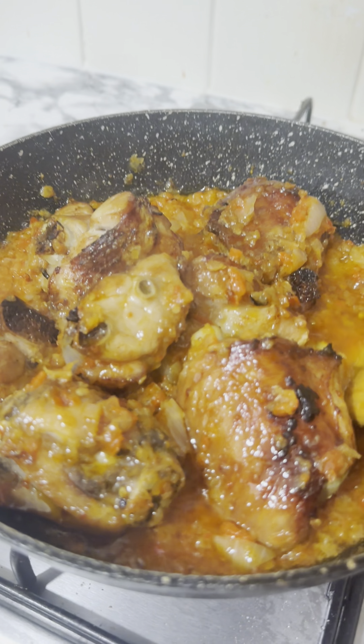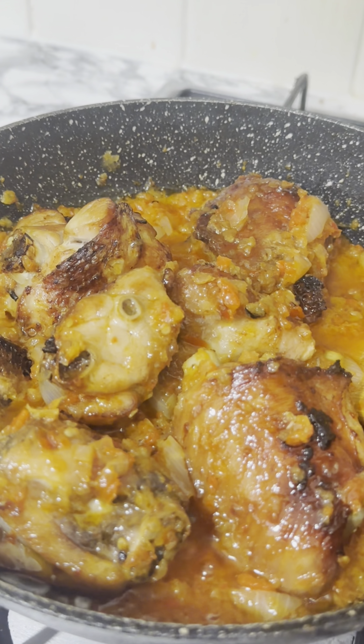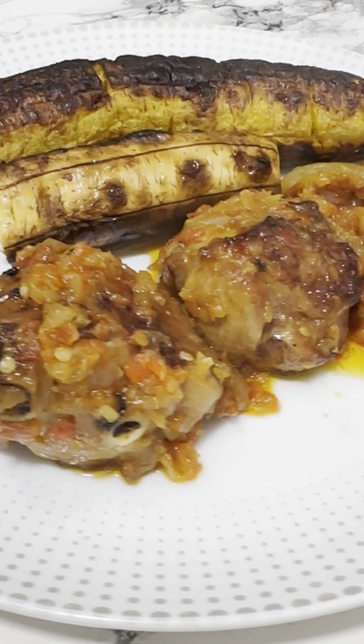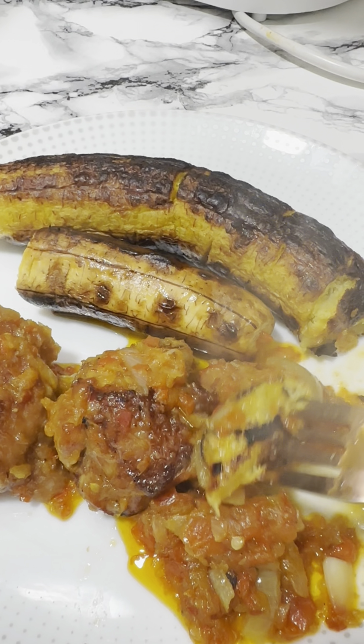The turkey was ready. I had to taste the plantain because I could not wait — I was really, really hungry. I added the roasted turkey into the sauce. Guys, this was too sweet! If you needed to get this in a top restaurant in Nigeria it would cost you a lot. This was yummy, it was delicious, it was finger-licking good.